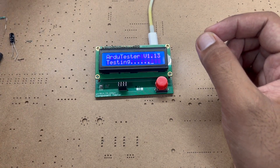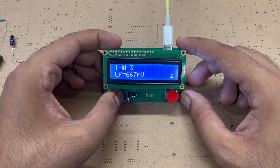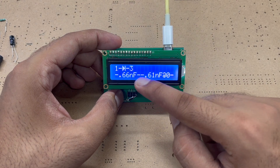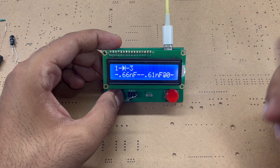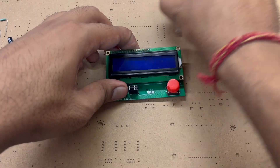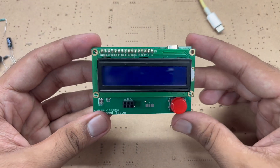Now let us check the diode — it shows it is a diode and gives all the values of the diode. Testing on this component tester is really easy and the best part is you can make it at home as well.